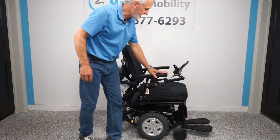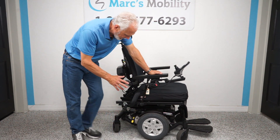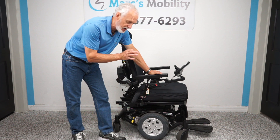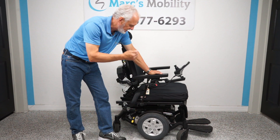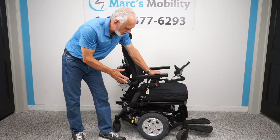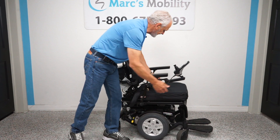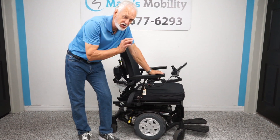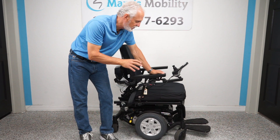Let's recap: this is a Quantum Edge HD — a heavy-duty chair with 450-pound weight capability and HD motors. It has electric tilt, electric recline, about two months of usage, solid tires all the way around, suspension, reinforced arms, swing-away joystick, safety belt, flip-up arms, adjustable headrest, and HD motors. Just a nice HD power chair if you need a heavy-duty power chair.